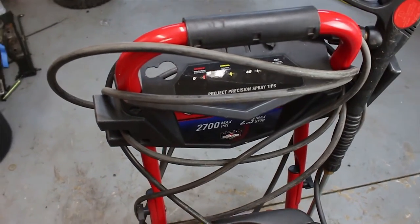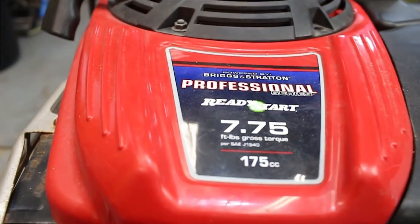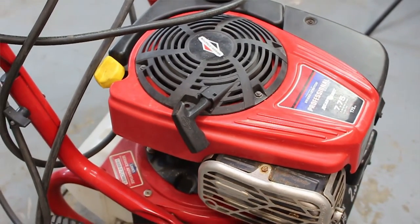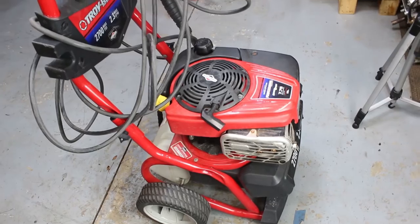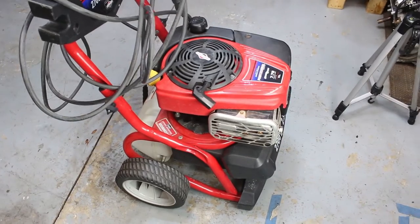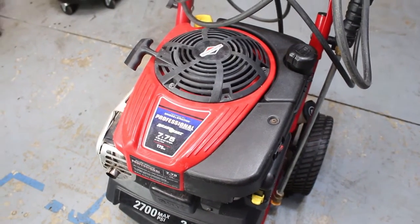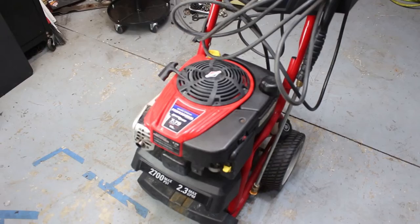This machine is not owned by me - it's my dad's buddy's. He took it to a shop and I'm assuming the carburetor is just all gummed up because it sat for a while, but it'd be like four weeks for them to take a look at it. So he was talking to my dad, and my dad was like, hey, let me drop it off at my son's - he might be able to take a look at it for you. It's a Troy-Bilt 2700 PSI, 2.3 gallons per minute - pretty standard power washer statistics.